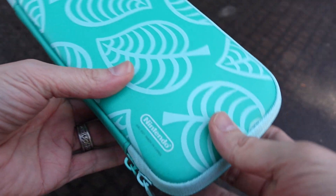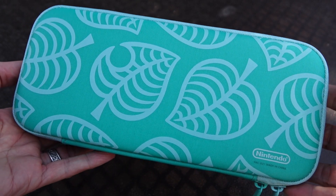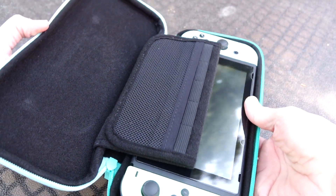Here is the case itself. It is going to run you about $24.99. It is officially made by Nintendo — there are a few cases made exclusively by Nintendo, and this happens to be one of them.